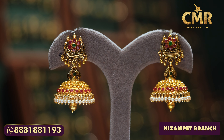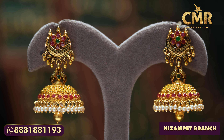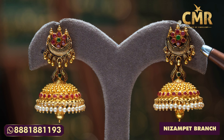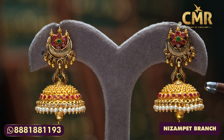In the Jhumka design, we also have a fine design. We also have seven stones in the middle. We also have rubies and we have emeralds in the middle. We also have gold balls in the middle and mango style. We also have pineapple design.